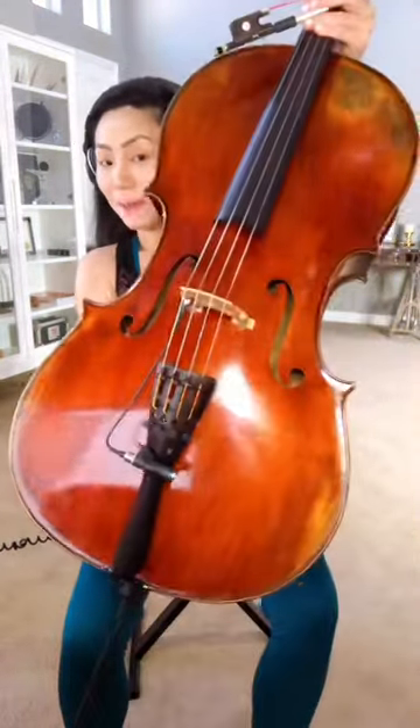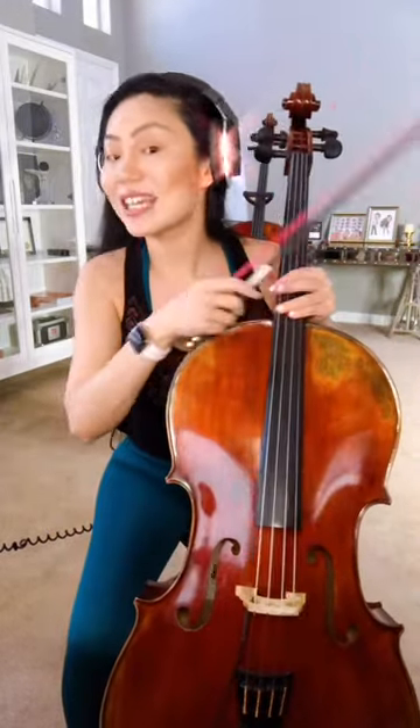Hi guys! Here is a live demo of the Model 600 cello from TinaGuoStrings.com. You can get it at TinaGuoStrings.com, as well as this awesome bow. We also have bows for violin and viola.